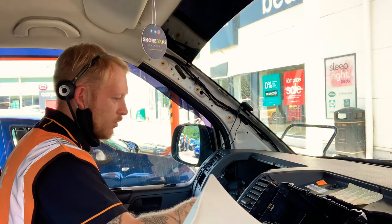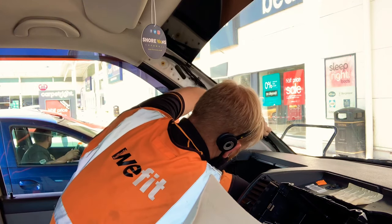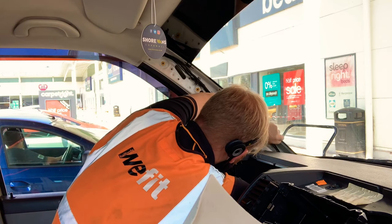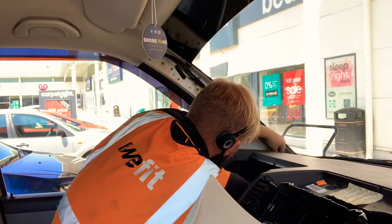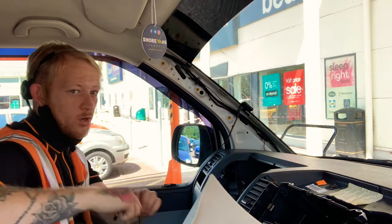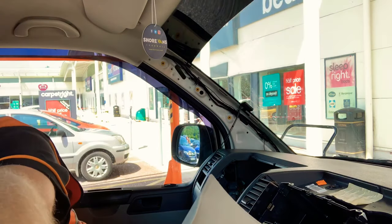With the glove box removed, there's easier access behind. Stick your hand behind the back of the glove box and the cable will drop down behind the back. You can actually pull it up through the glove box opening. Do that again with the DAB aerial and then get that one installed.